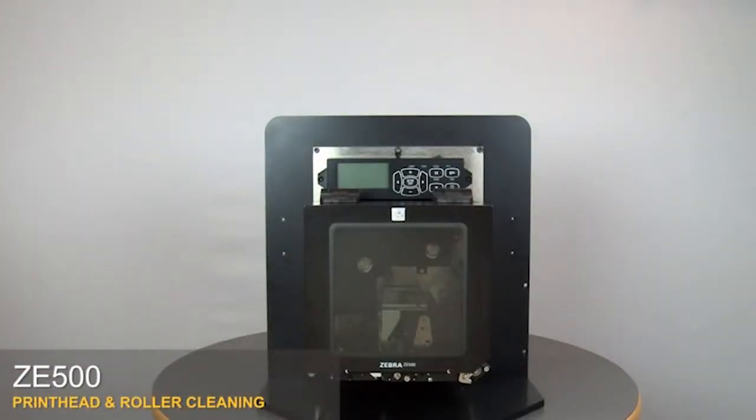Clean the print head on a regular basis to extend its life and prevent inconsistent print quality. Clean whenever you replace the ribbon on a thermal transfer ZE500, or when you replace the labels on a direct thermal ZE500. We recommend using a Zebra preventative maintenance kit.